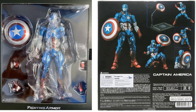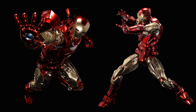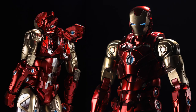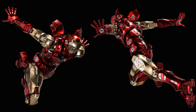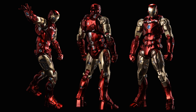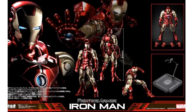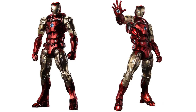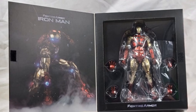Next we have the regular edition Iron Man. Really cool looking, with wings in the back and a round repulsor in his chest this time. He does come with a flight stand and extra hands. Here he is in package and with the flip cover open.